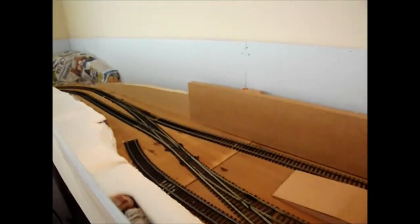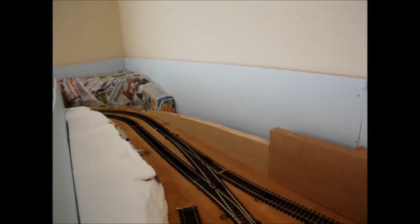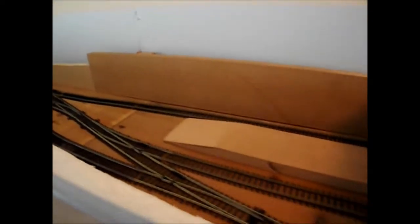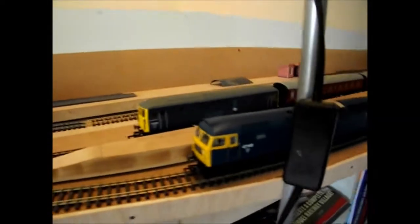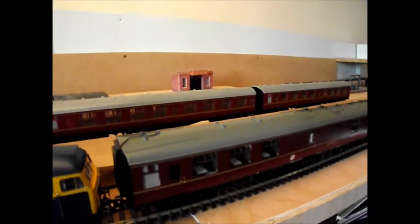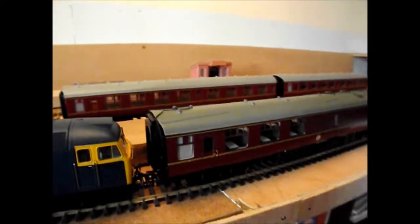The reason for this modification is that I've noticed on my layout that the 73, which has the two coaches behind it that haven't been modified, has had some derailing issues along some of the points and around the curve at the end of the layout. I noticed that all my other coaches don't have any issues negotiating the curves or the points, which led me to believe the wheels may be at fault. I also found out from my previous Hornby Class 60 that the spring-loaded couplings would derail the wagons behind it.